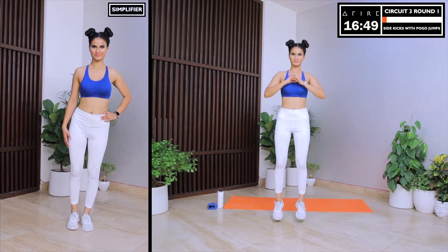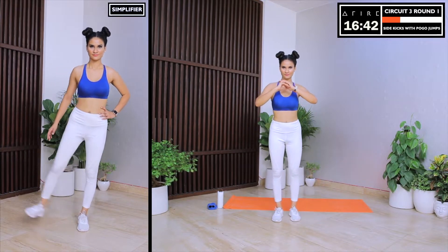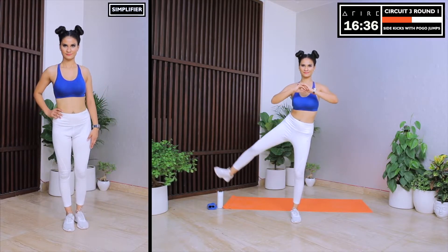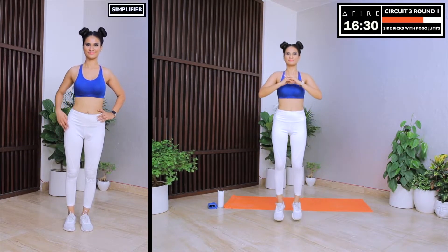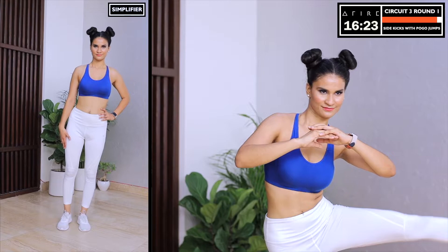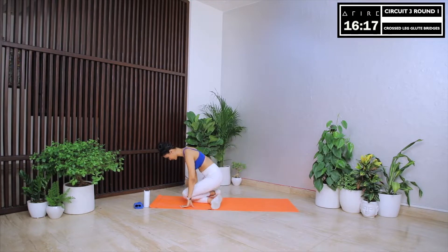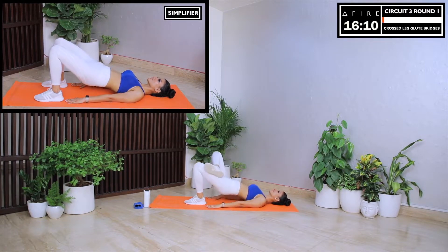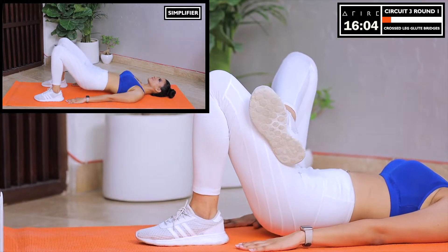Let's start with sidekicks with pogo jumps. Let's do a sidekick with one leg and then do three small fast jumps. Now let's repeat the sidekick with the other leg and then three more pogo jumps. This one is also kind of challenging — you would definitely remember this move tomorrow morning when you wake up. This exercise really activates the thigh muscles in the front of the legs, and the fast jumps help raise the heart rate to give us a good cardio boost. This is a super all-in-one exercise and we love it! Quickly moving on to the next one — cross-legged glute bridges. We will be lying down on the floor for this move. This is a core stability move for your glute and hip muscles.